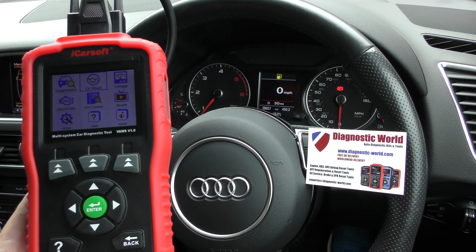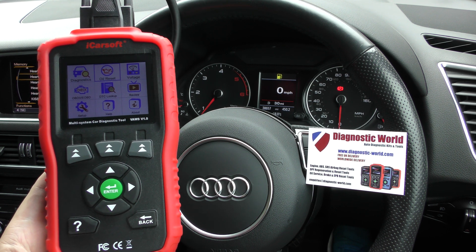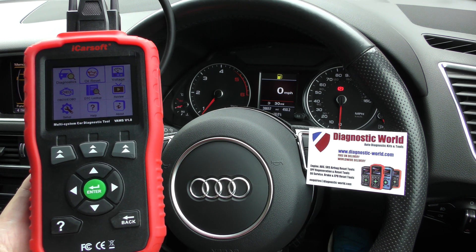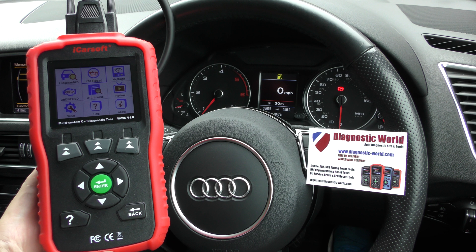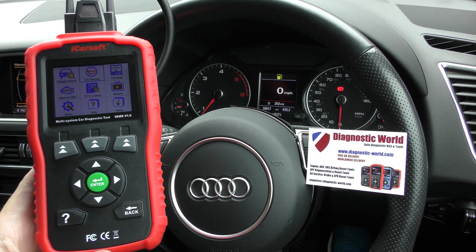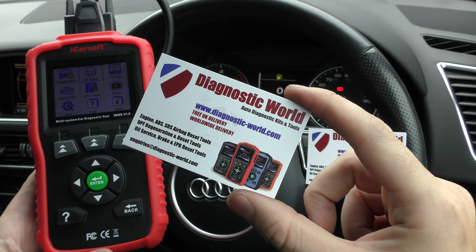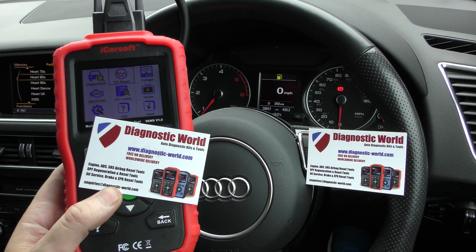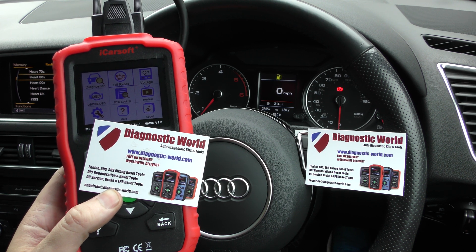If you are looking to maintain your VW, Audi, Seat, or Skoda and you want a tool that is suited for your vehicle, then this is definitely one of the best tools to go for. You don't have to plug in any software — it comes out of the box, you can use it straight away. It's plug and play; no messy laptop installation software needed. It's available at Diagnostic World, www.diagnostic-world.com. I'll put the link to this kit and the latest blog post in the description below. Thanks for watching, and I'll see you next time.